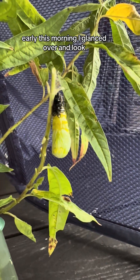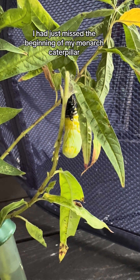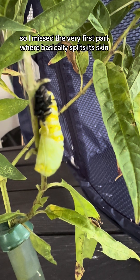Early this morning, I glanced over and I had just missed the beginning of my Monarch Caterpillar. It had started to pupate, so I missed the very first part where it basically splits its skin.